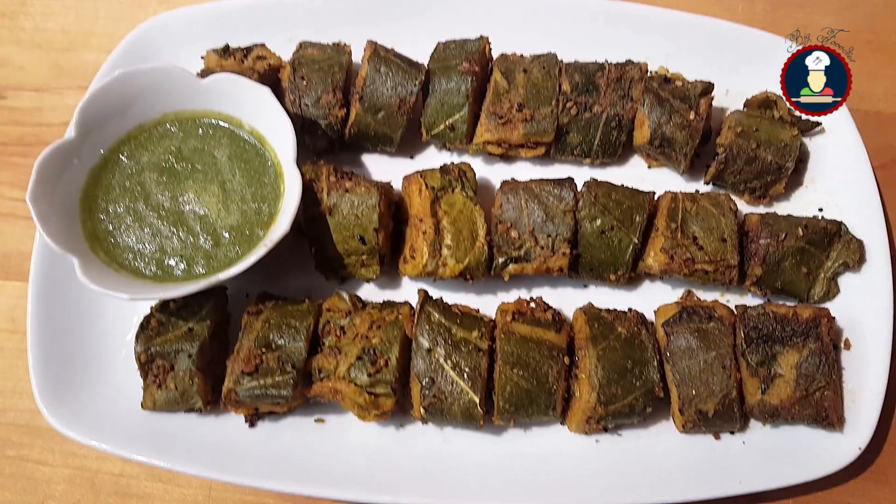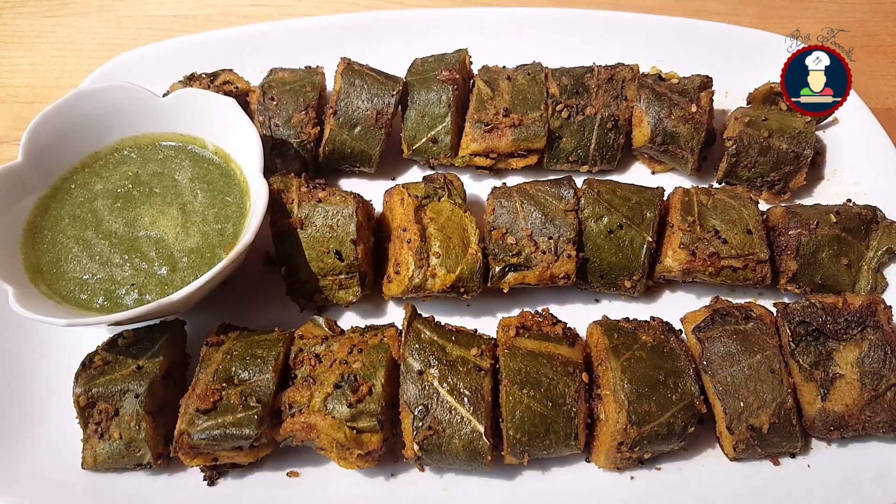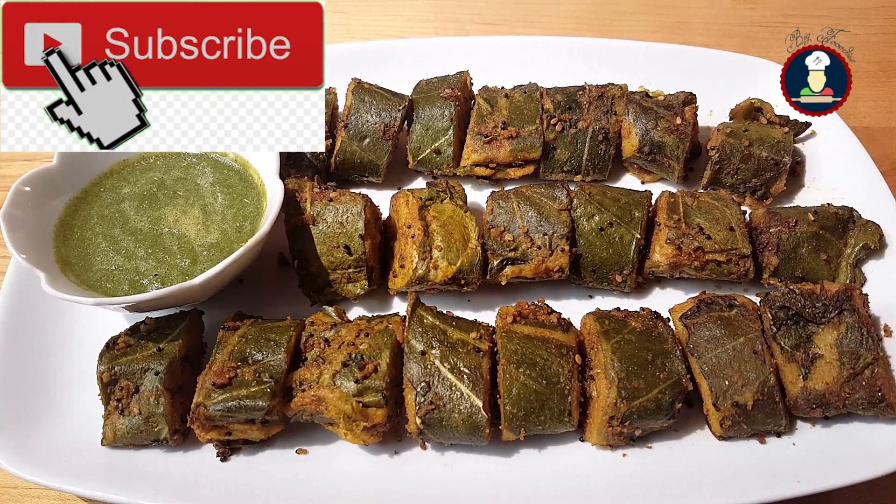Traditionally the leaves are stuffed with chickpea batter, but this recipe uses protein-rich lentils to make the batter, which makes it a protein-packed and tasty snack as well as a side dish. It has a beautiful texture and taste.